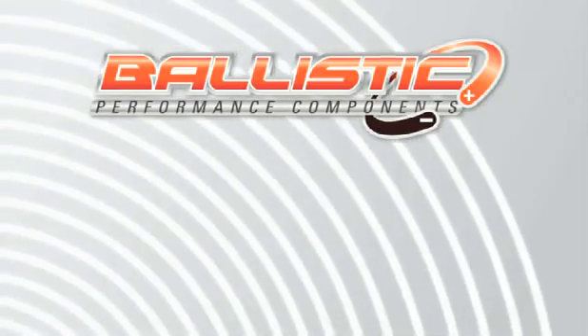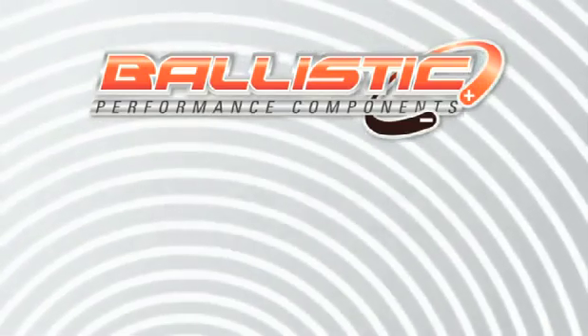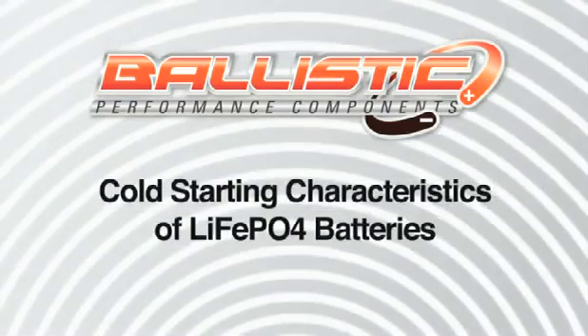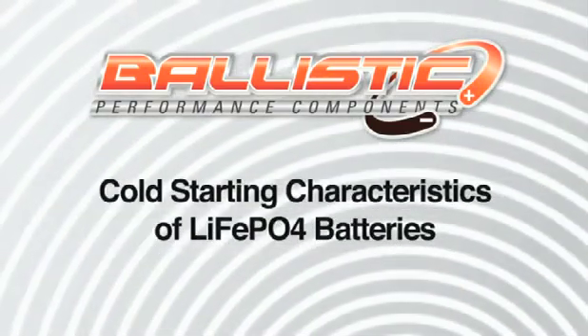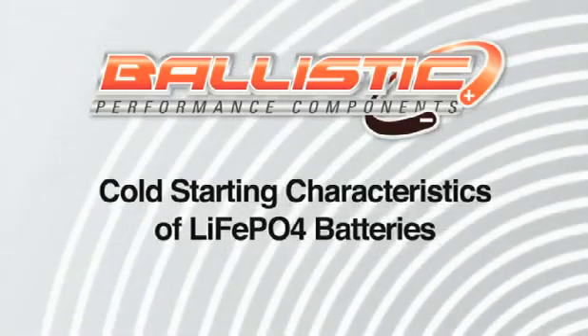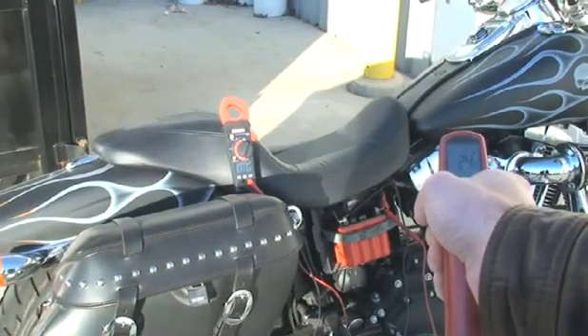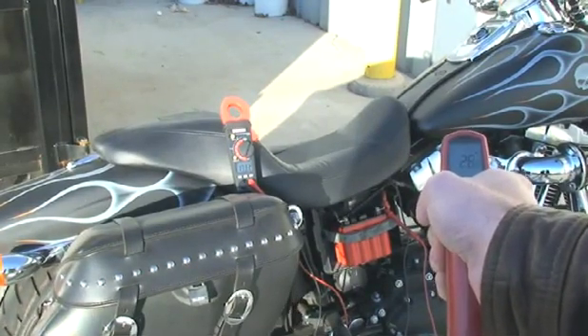This video is designed to demonstrate some of the characteristics of cold weather starting of the Ballistic Performance Components lithium ferrous phosphate batteries. There's a misconception that cold weather is the chink in the armor of this wonderful new technology, this green technology that's just good for the environment overall.